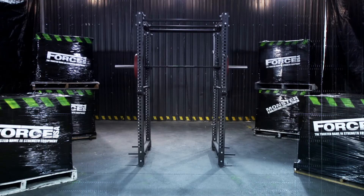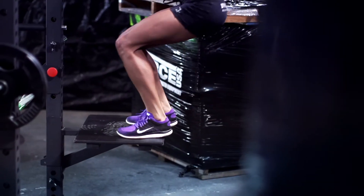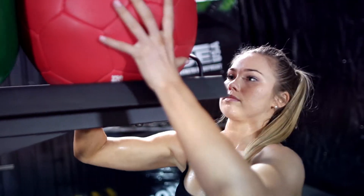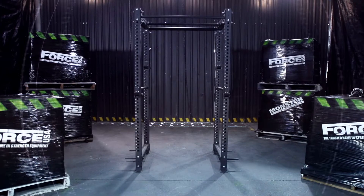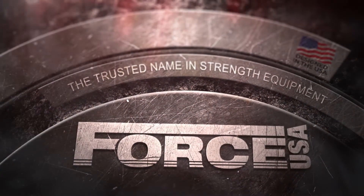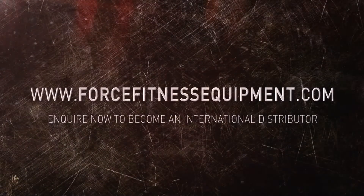RXS weight plate holder, RXS platform, RXS dip horns, RXS sling bridges, RXS core trainer, RXS wall ball storage, RXS bar holder, RXS J-hooks, RXS safeties. The FCFR commercial functional rack — strong today, explosive tomorrow. Force USA, the trusted name in strength equipment, now available at forcefitnessequipment.com.